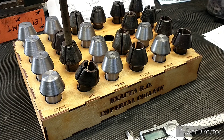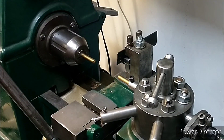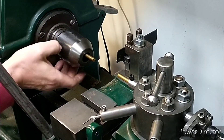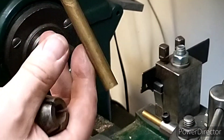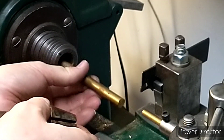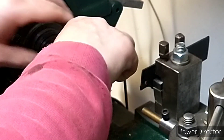We'll just slacken off the cross slide to get it out of the way. This holds the collets in place, so I'll whip that out. This is the new workpiece that we need to use — that's the collet. The collets are a little bit rusty.